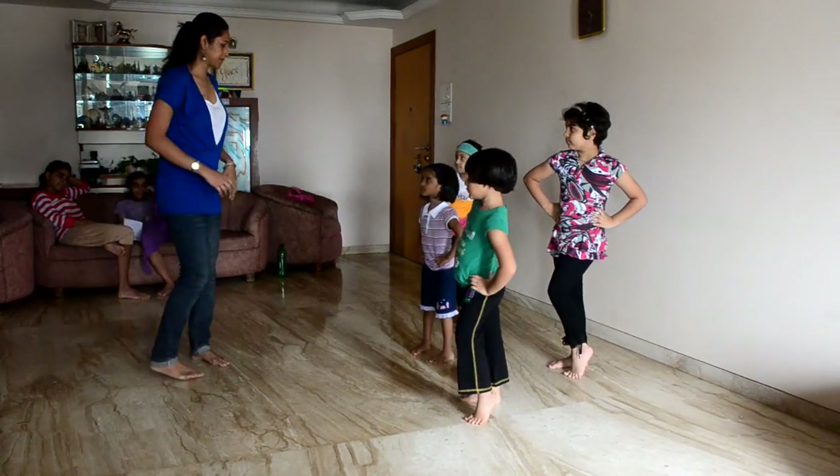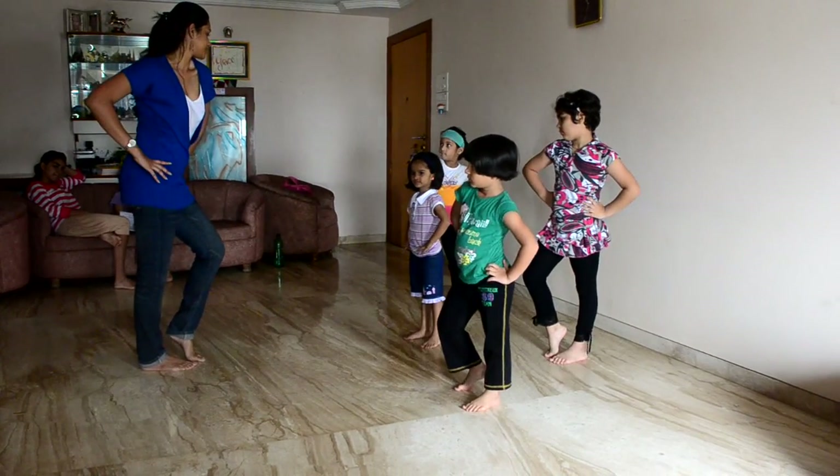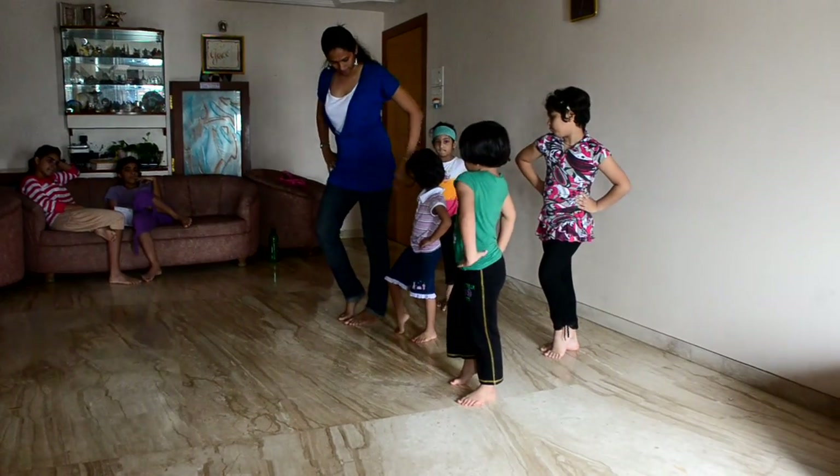Can I see one? Yeah. Opposite. Putting one, putting one. Okay?